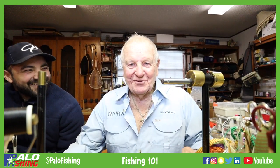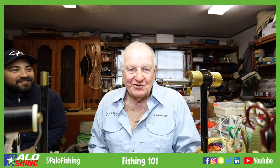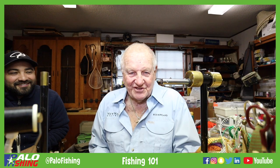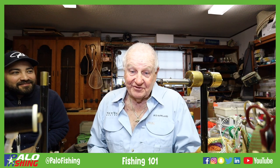Folks, how y'all doing out there? Bud Roland here. I've had a tremendous amount of calls over the years about how do you tie the numero uno fly. The numero uno has taken many IGFA world records and caught about every fish that's out there.